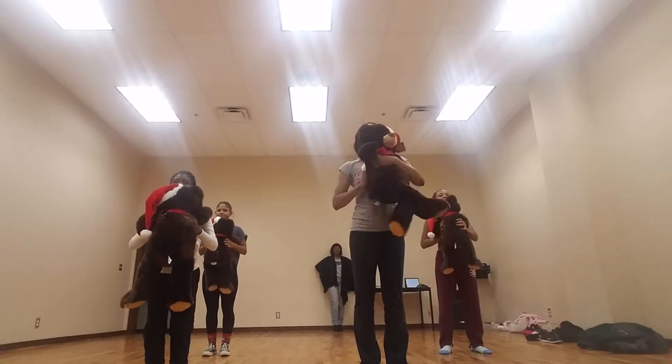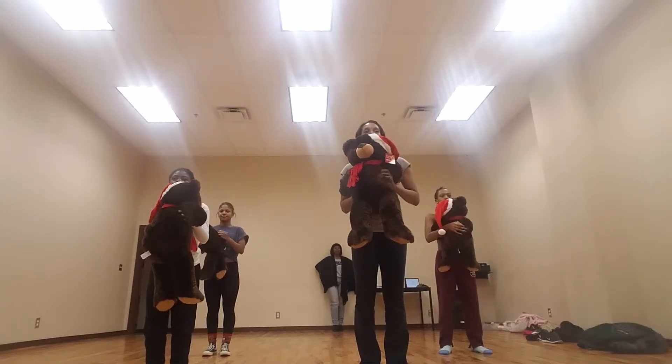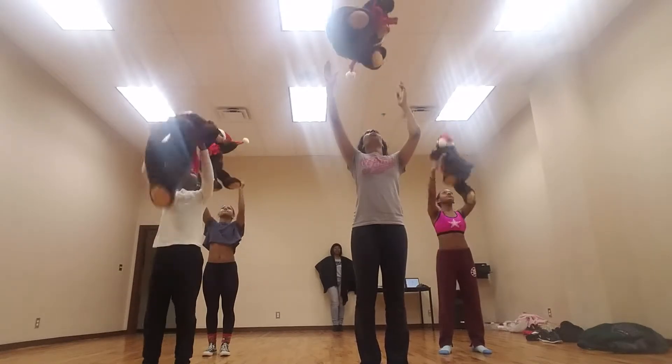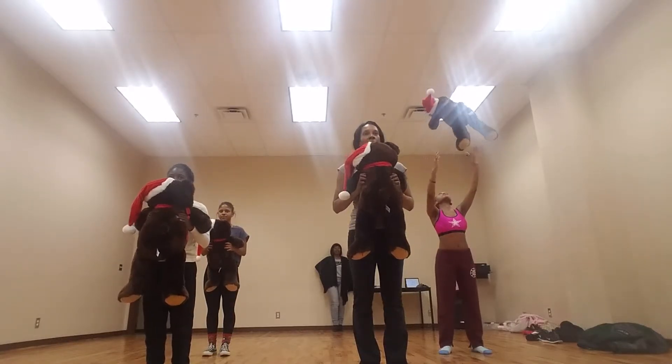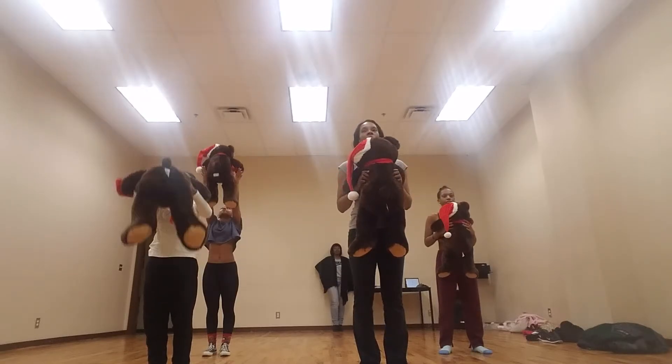Then we're going to turn the bear around: five, six, seven, eight. Then everybody throws the bear up on one. Face the bear to you on two. Hold, three, four, throw, five, throw, six, throw, seven, throw, eight.